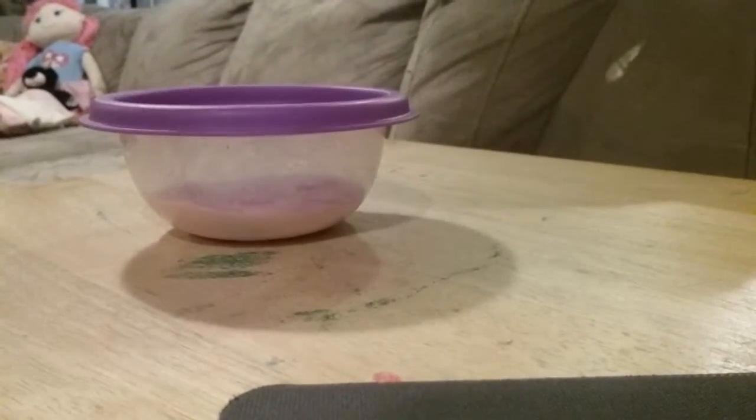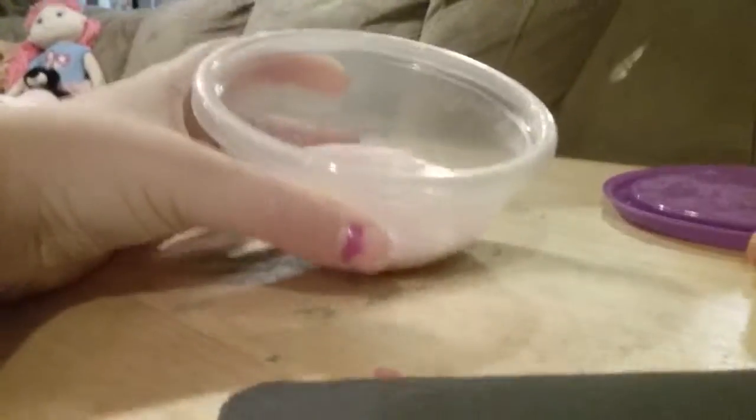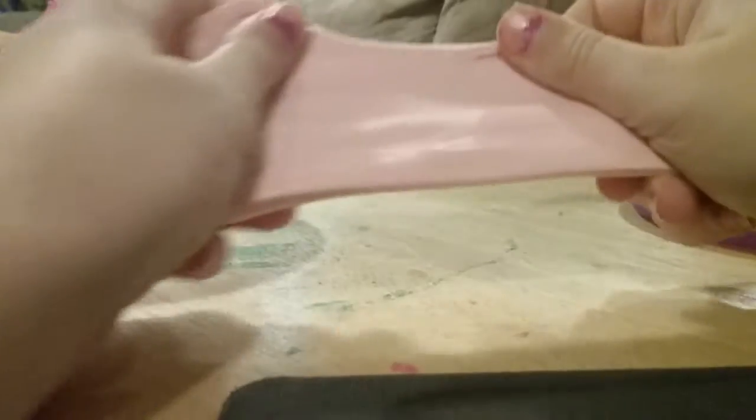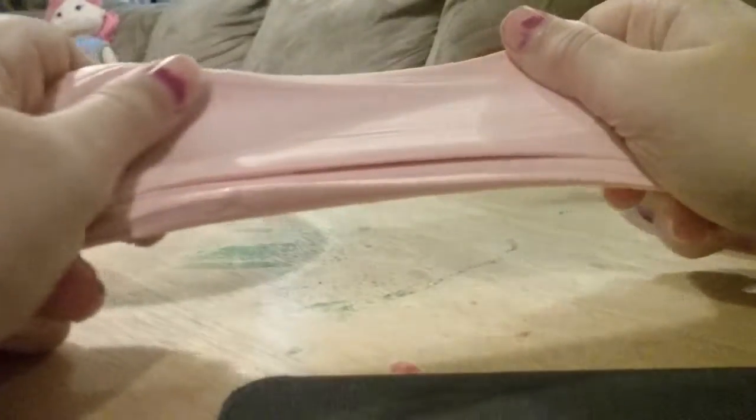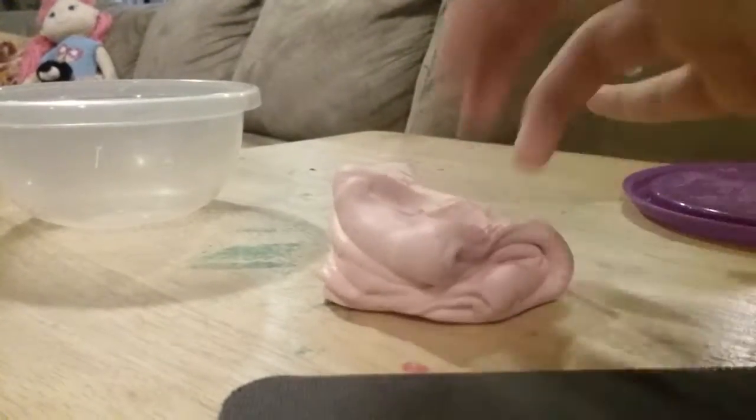Okay, so we're back with the slime. I actually made this a couple days ago — actually, yesterday. It has super good poking noises and it's super stretchy, unlike the other ones. It's kind of hard because I left it in a little container overnight. But let's hear those poking noises. It has soft poking noises, but you can kind of hear it.